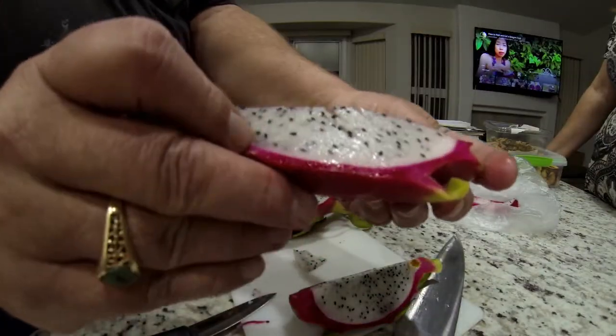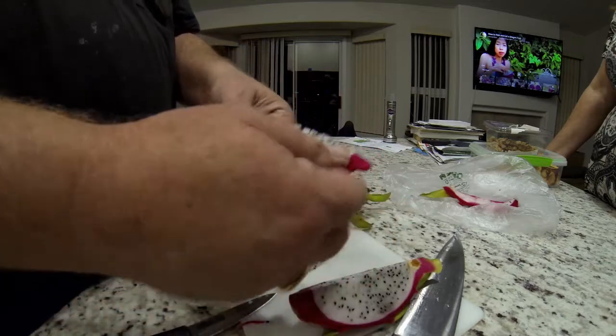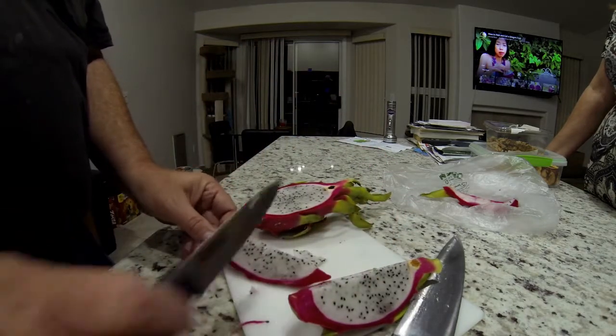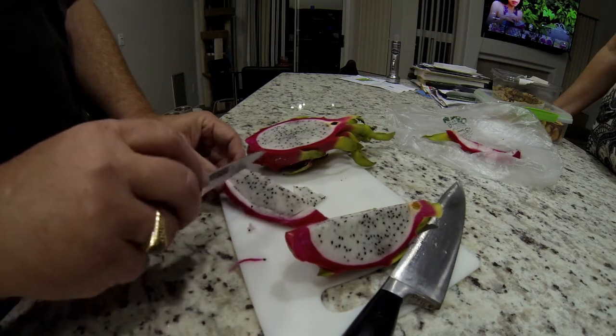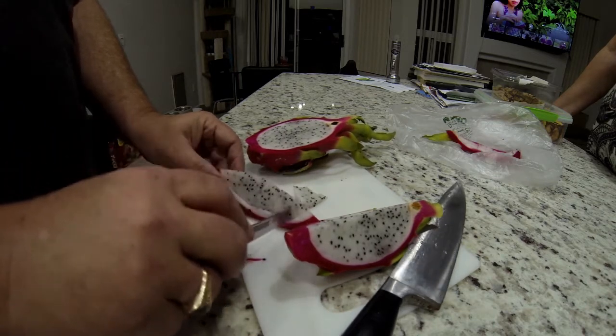Another guy suggested making smoothies out of them, but he said it would be a very expensive smoothie. It has a different texture.